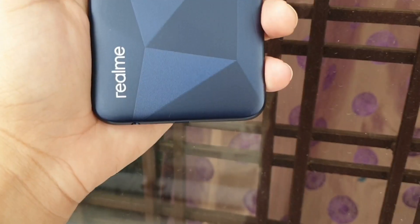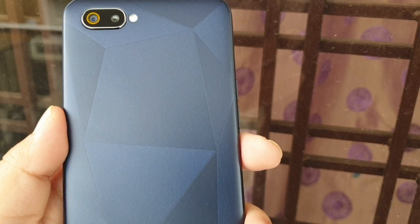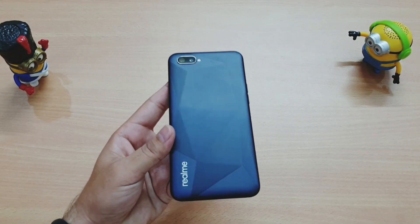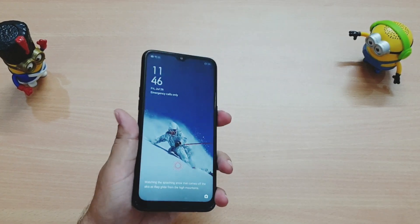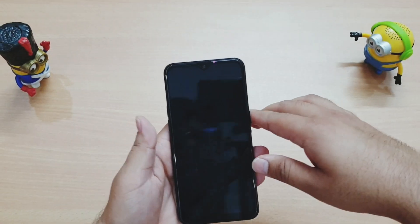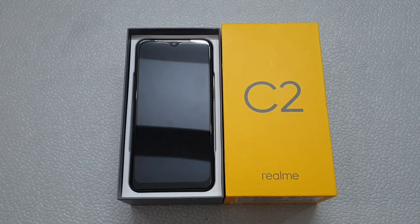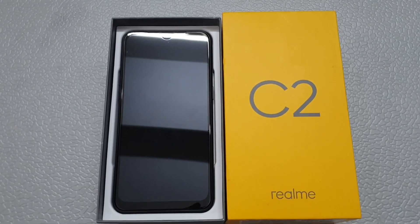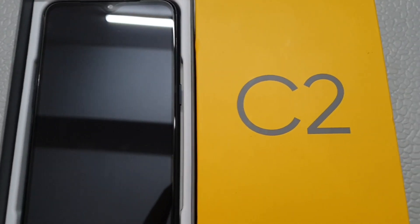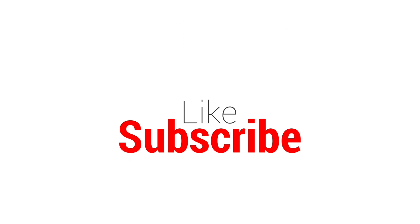Compared to the Redmi 7A, the Realme C2 offers better performance, build quality, and camera quality overall — it provides better value for money. The best part is that the Realme C2 is available 24/7 — you don't need to wait for flash sales. That's it for the unboxing and review of the Realme C2. If you liked this video, please subscribe, like, and share it with your friends!